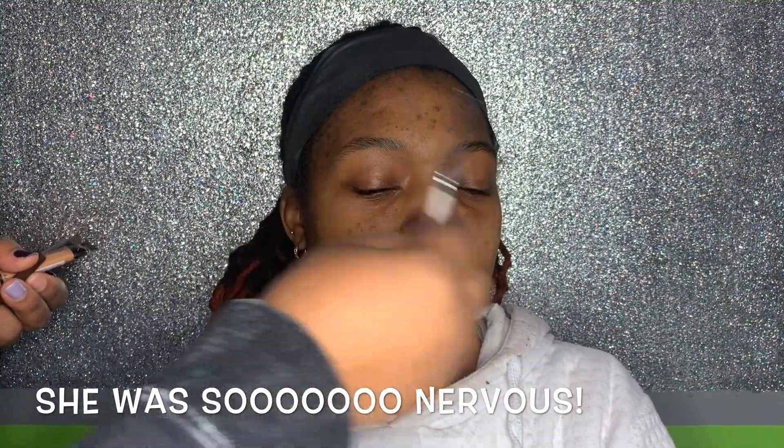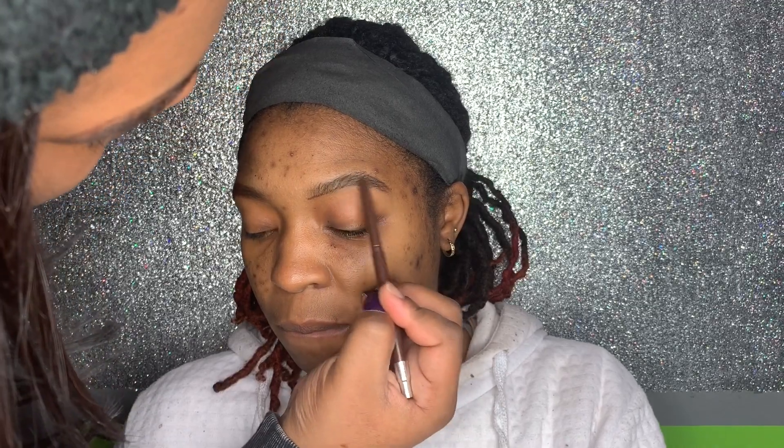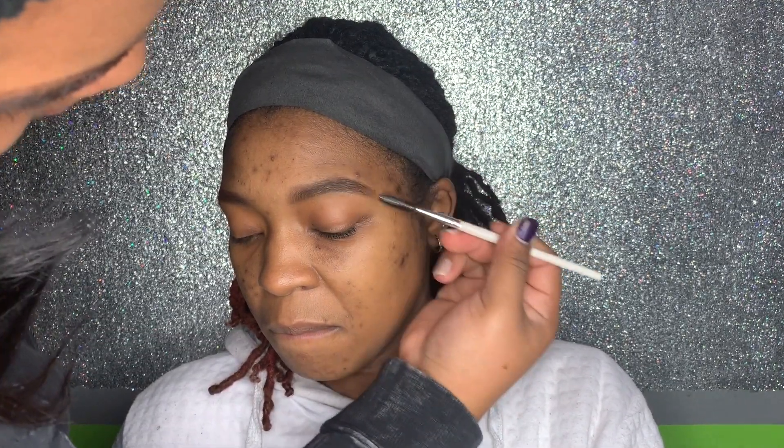She was super nervous. I brushed the eyebrows in the direction I wanted them to go and then I filled them in with my dark brown brow pencil. Then I brushed the product through the eyebrows so that it would be evenly distributed, and I did the same process for the other eyebrow.